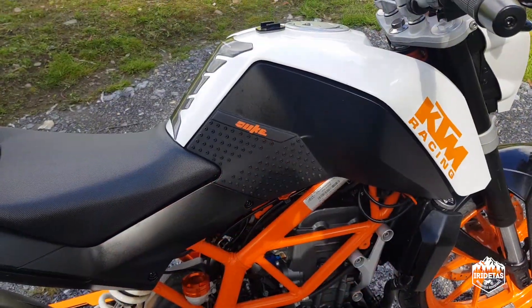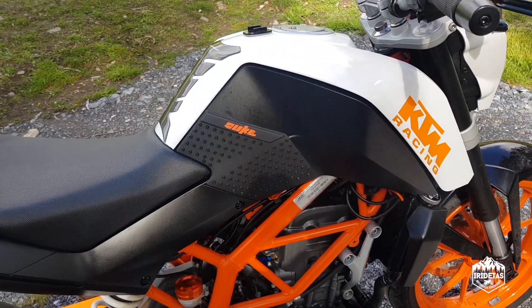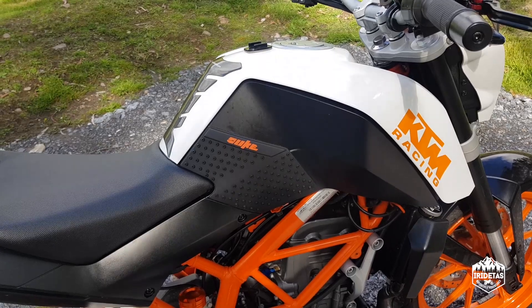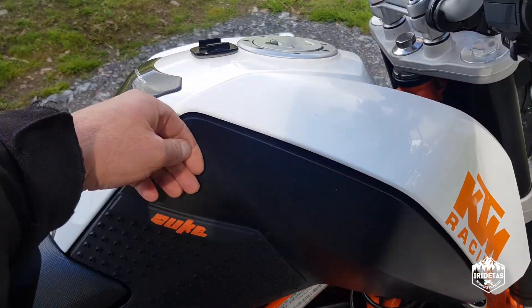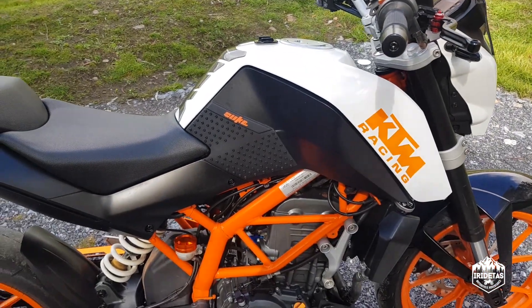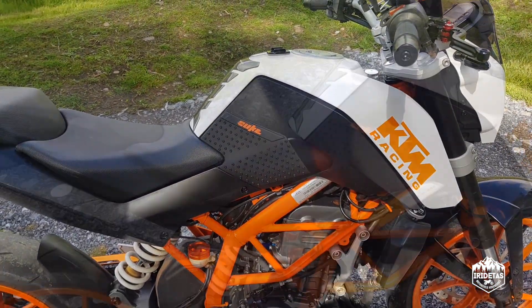These knee pads work really well — again an eBay purchase — and they're great. They just allow you to grip the tank, which is quite slippery naturally, and lock your knees in when you're giving it a razz.